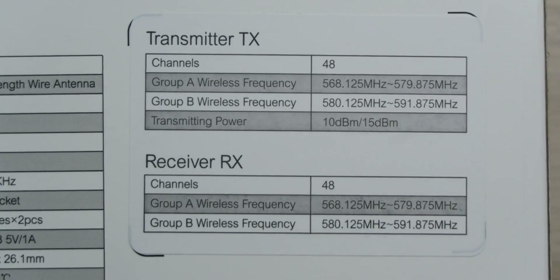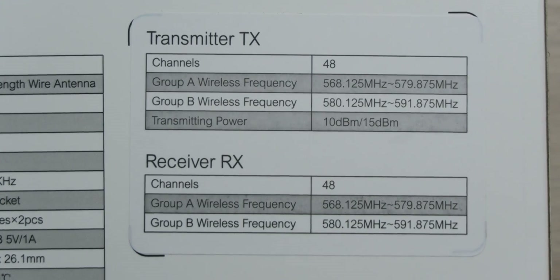Both the transmitter and the receiver support 48 channels between 568 and 592 megahertz, so you can always get a clear channel for the best audio quality. When it comes to powering everything, you can either use AA batteries or an external battery pack, so you'll never have to worry about battery power. Working range is up to 100 meters (about 328 feet) unobstructed, and 60 meters (about 197 feet) with obstructions. You can also adjust volume in real time by plugging in headphones to use the real-time monitor.